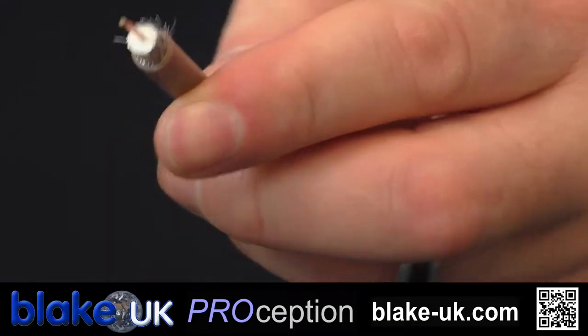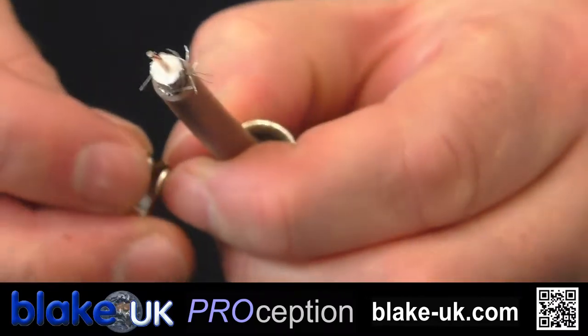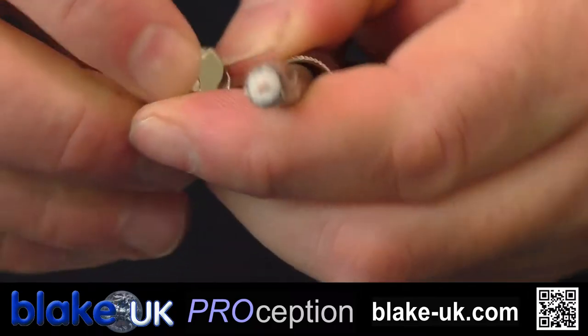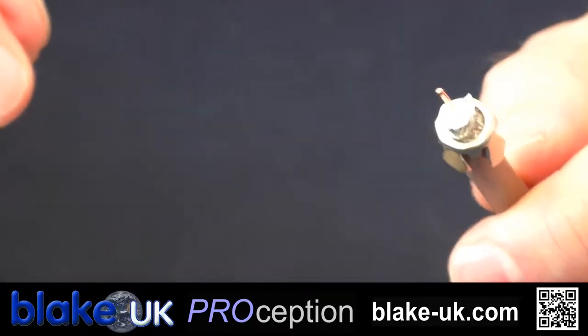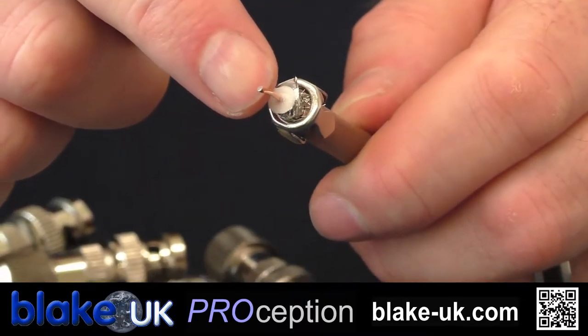Put your first part of the plug on. Then, just to make things a little easier, you can open the grip like so and pass that over.